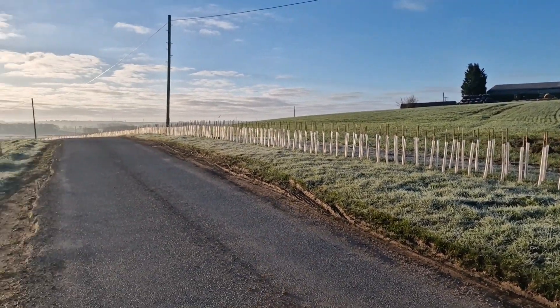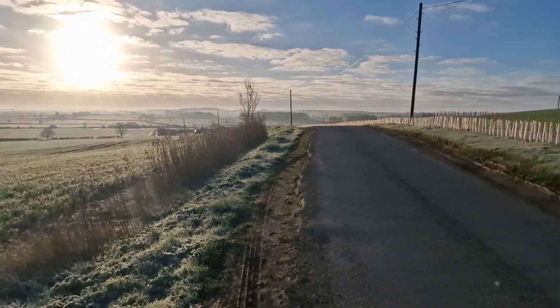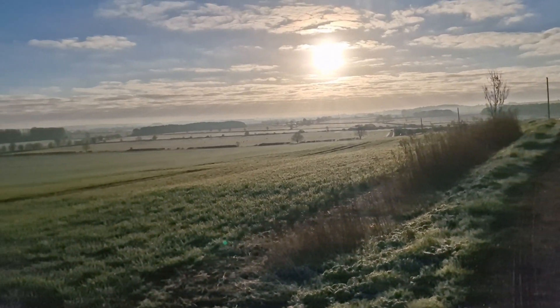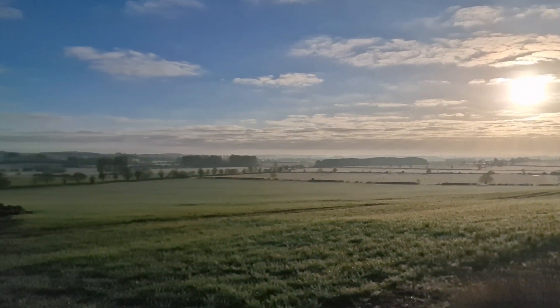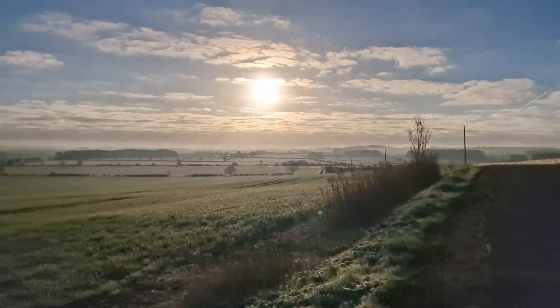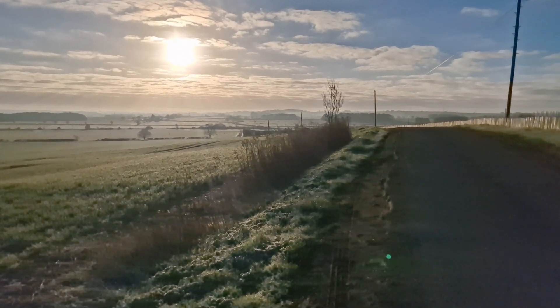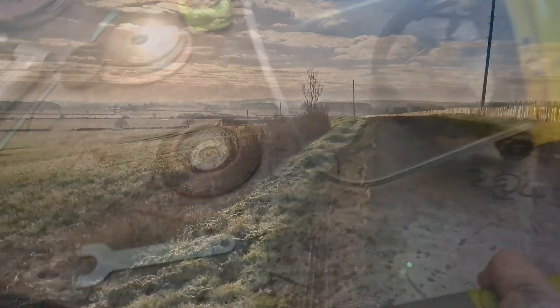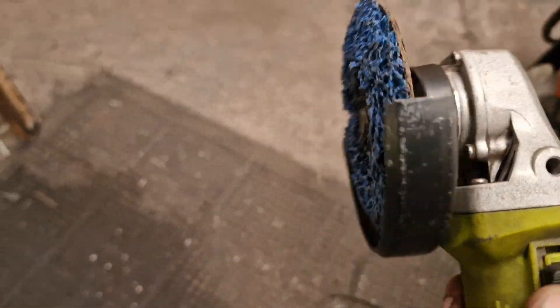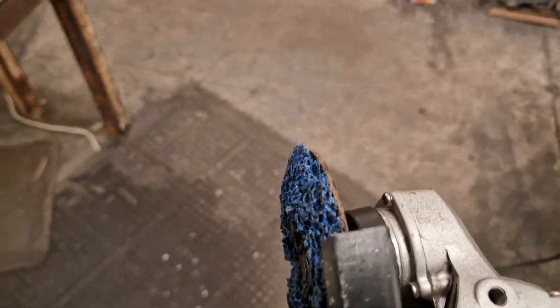Just been passed by one car - that's the traffic report for Burton Lazars on this crisp spring morning. Happy days, let's get in there. Okay, first we're removing the paint with these cleanup discs - they're brutal but they don't take metal off.